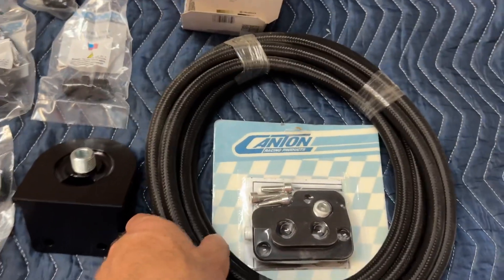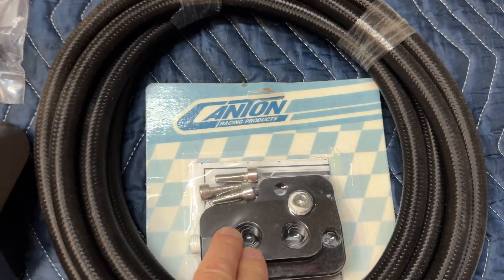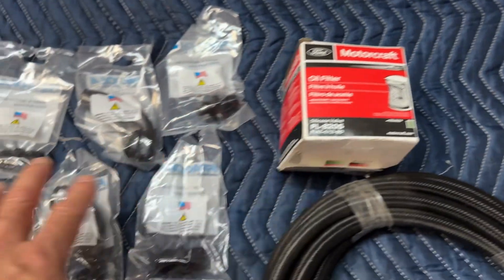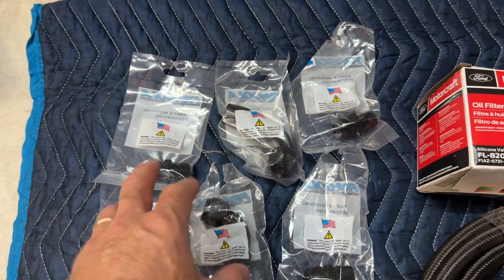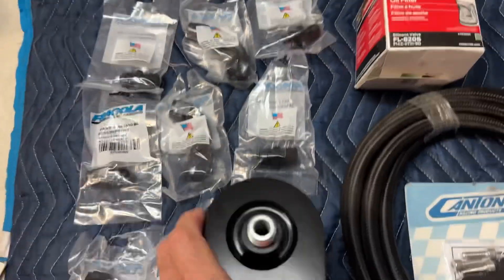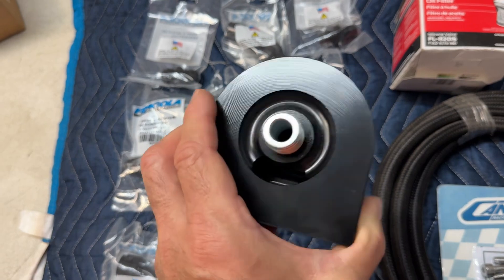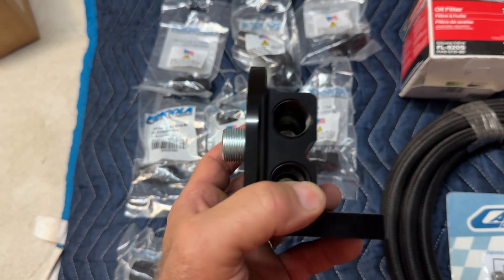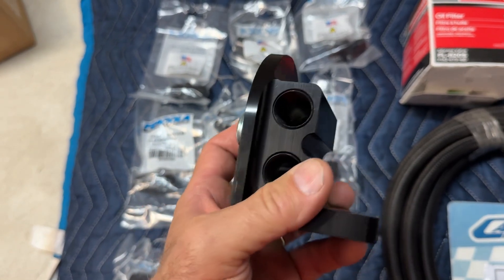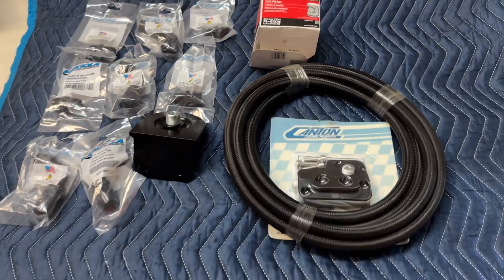You're going to have plenty of braided line — I believe this is about 20 feet of line here. You have the adapter that mounts directly to the block, the filter, all the adapters: 45-degree, 90-degree angle, and straight-on fittings. And then you have the oil filter relocation here, so you can mount this more or less anywhere in the engine bay area. You have the inlet and outlet fittings here. All available through TDMotion.com.